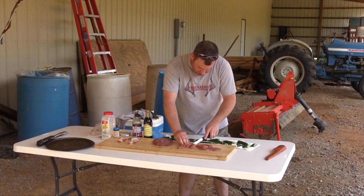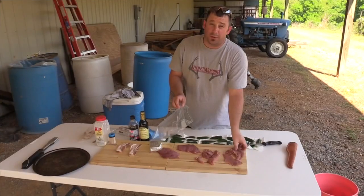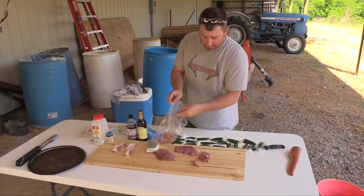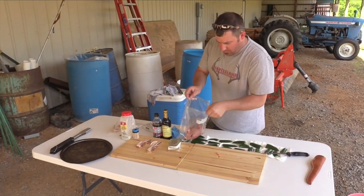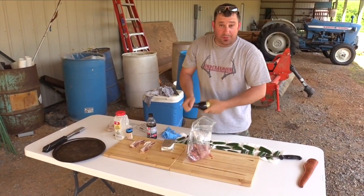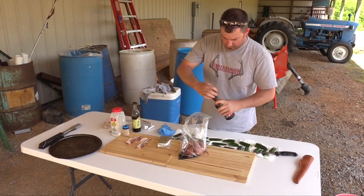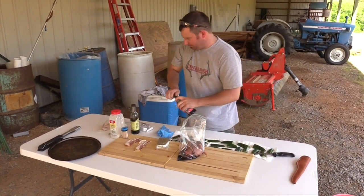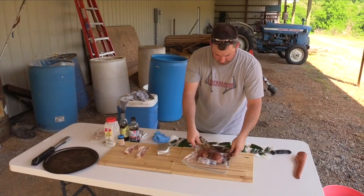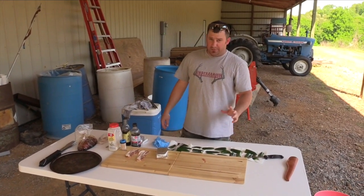Naturally, you want to get all the gristle and all the fat off of it, and any of the tendons that are chewy. I try to get all those out of there the best I can — you're not always going to get all of it, but that's just part of it. Once you get all your fat trimmed, tendons and ligaments off, I put them in a baggie. If you've got a big bowl, that'll work fine. Whichever marinade you desire, today we're going to use Allegro — maybe a splash of Dale's.